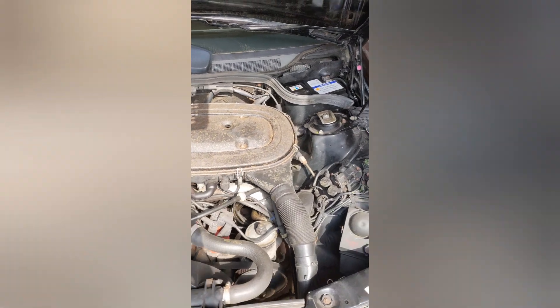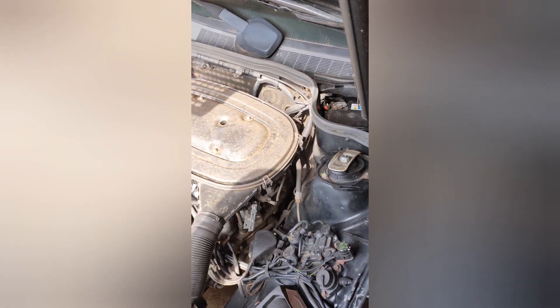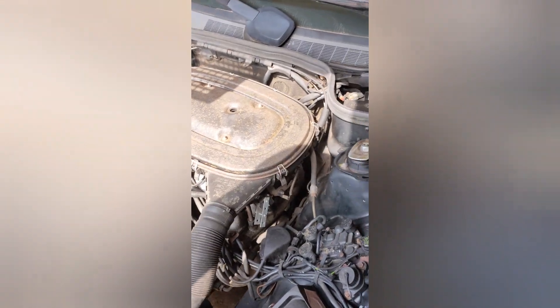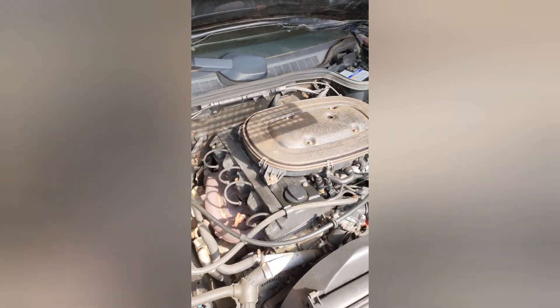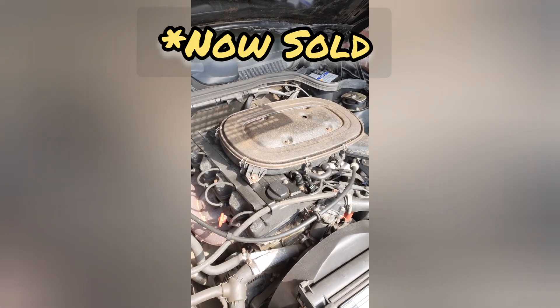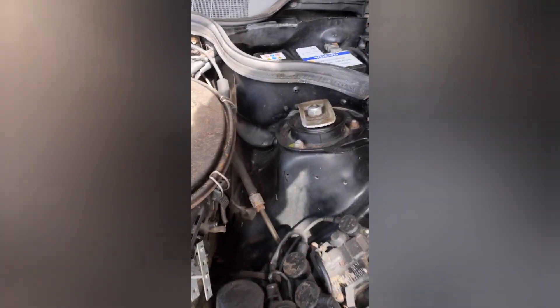Well, this is the last time you're going to hear this M102 running, because it's going for its engine swap. But this is for sale, as you can see. It runs sweet, doesn't it? Lovely.